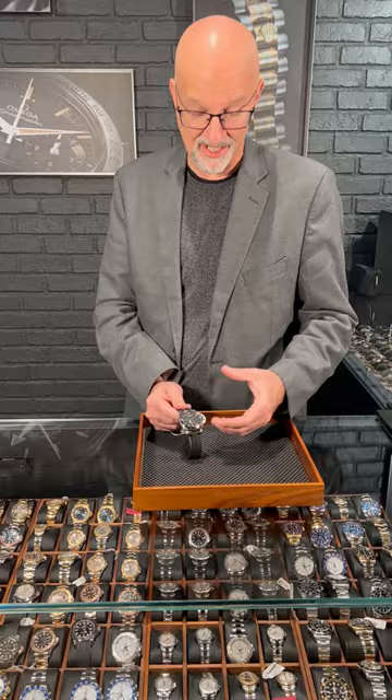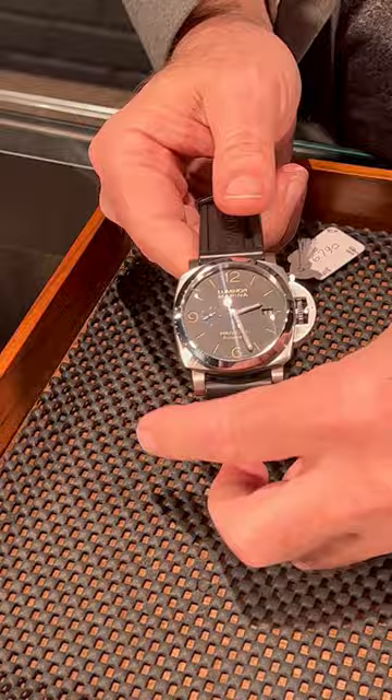Here at SwissWatchExpo, we are Panerai guys. We love these watches, and this one comes in at 44 millimeters. This is kind of the classic for me, the Luminor Marina. This is one of the latest editions. It has the exhibition case back with the modern updated movement — what a great look.